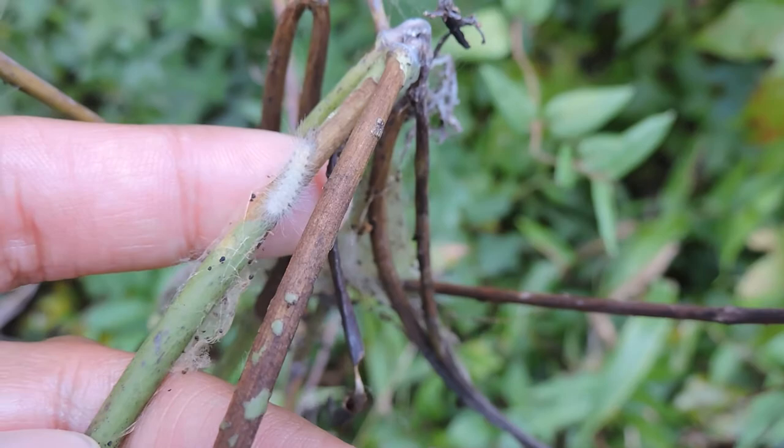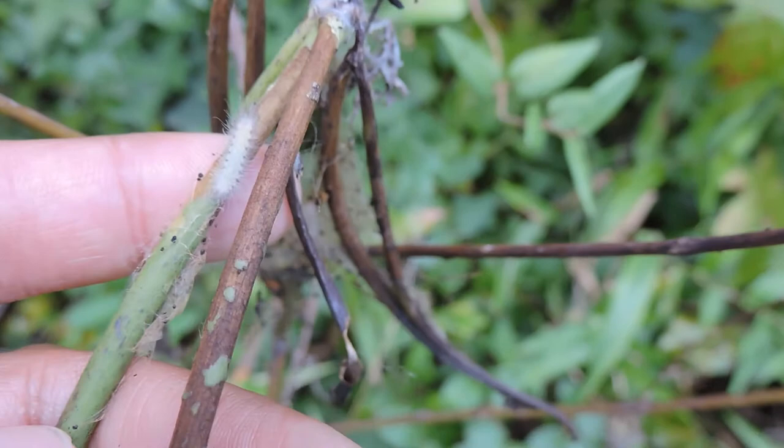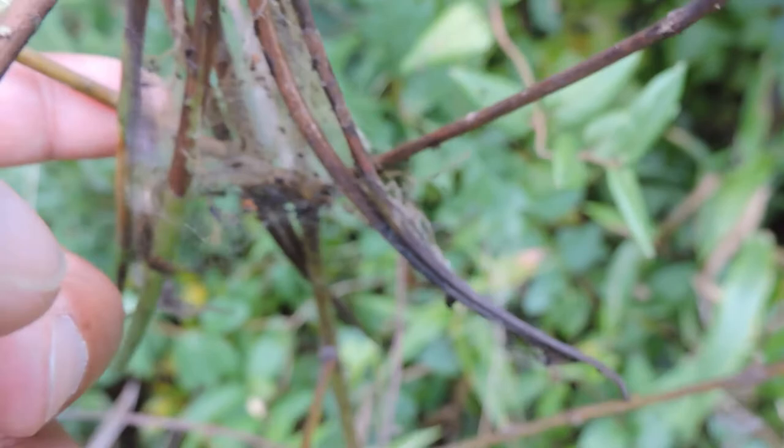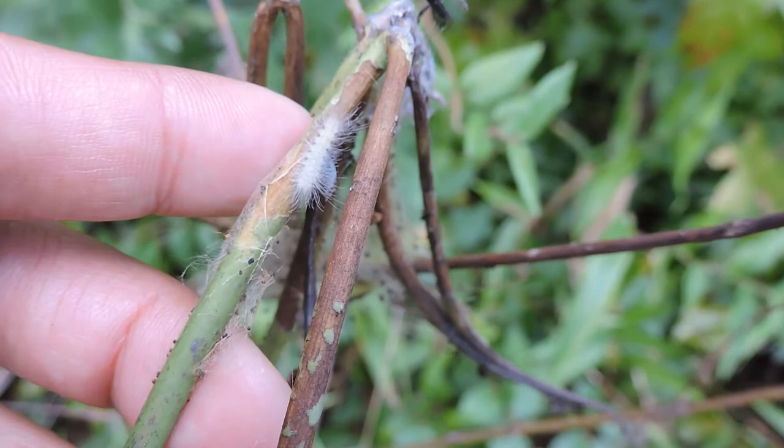This is the Dogbane Tiger Moth, the Delicate Cycnia. It becomes a little white moth with yellow bordered edges. It's actually running out of food — it's feeding on the Dogbane, which is its main food plant. But it's feeding on the actual pods now because it's already stripped the leaves. There's another one down here; they've already stripped out all of the food.